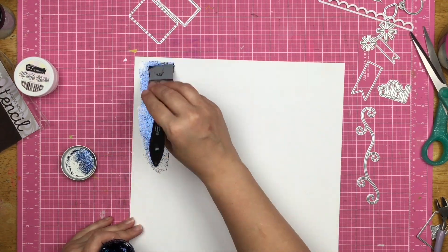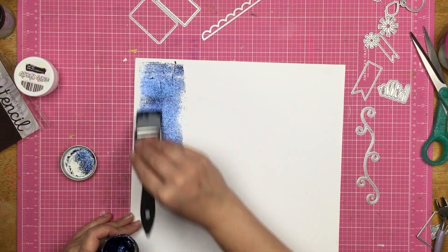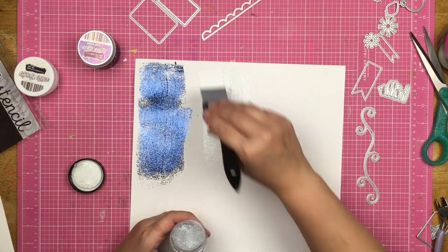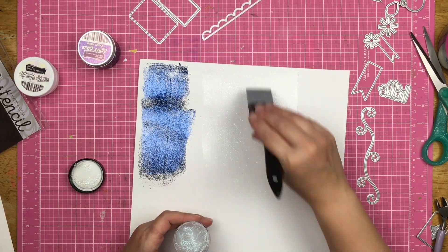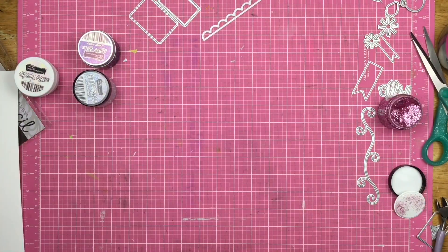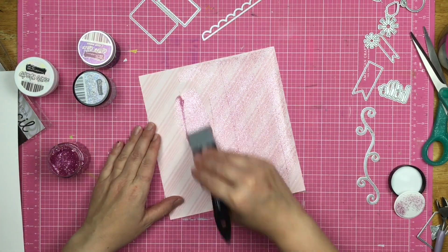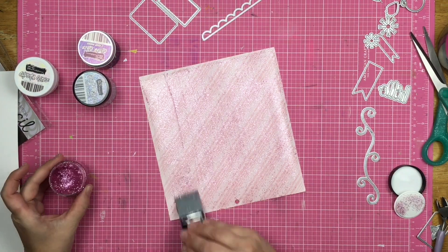I'm using a silicone brush to apply some glitter glaze to some white cardstock. I'm applying the glitter glaze so it will dry and then I can die-cut it out. You could die-cut first and then apply glitter glaze over them, but I find this to be easier and less messy. If your glitter glaze is not completely dry, the glitter glaze falls off from the pressure of a die-cut machine, so don't do that. I'm using a silicone brush this time because I want a thin layer of glitter glaze.